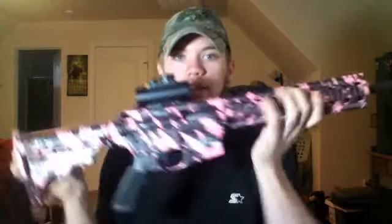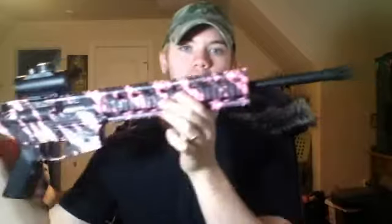If anybody wants to go out there and get a gun for their wife or a significant other, and you guys do a lot of plinking, get this gun because it's pretty cool.